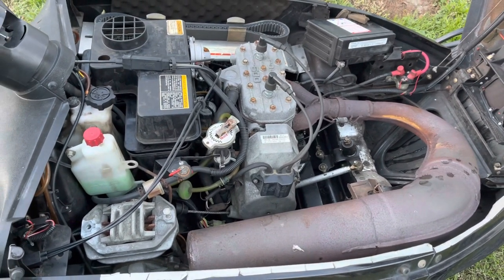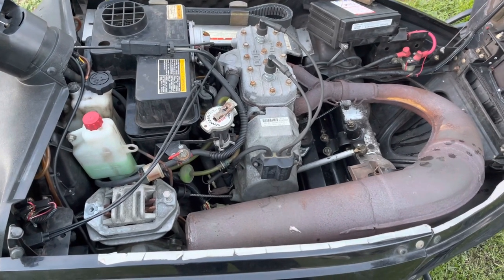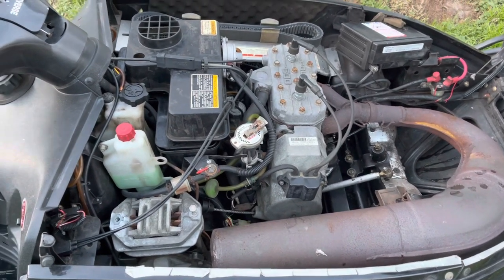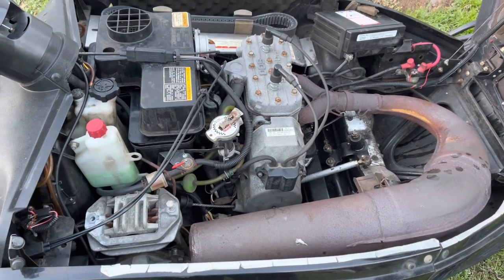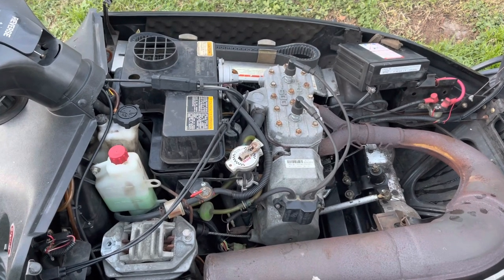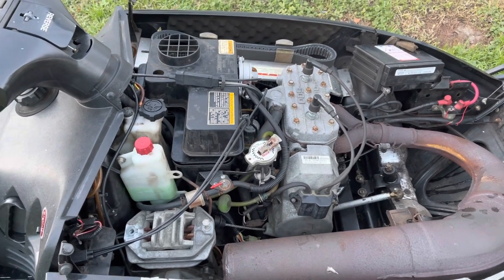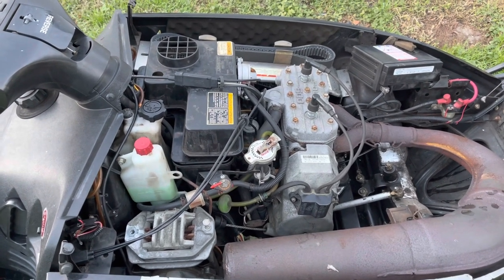Right around 4,000 RPMs the clutch starts to engage, and then you give it a little more gas and it just breaks up. Going through the carbs. Got a new fuel pump on it — definitely getting enough fuel. Put the choke on and it gets worse, so I know it's not a fuel issue.